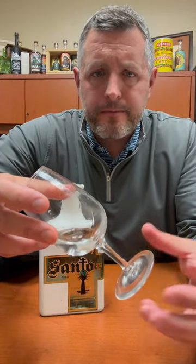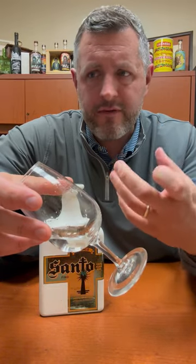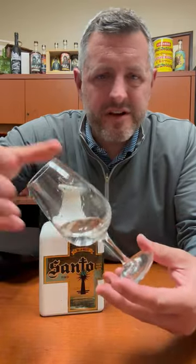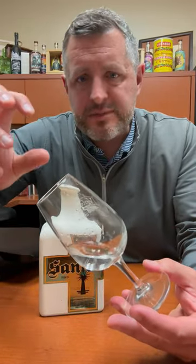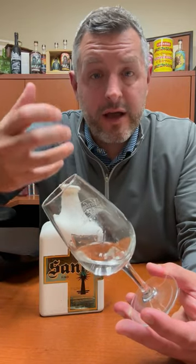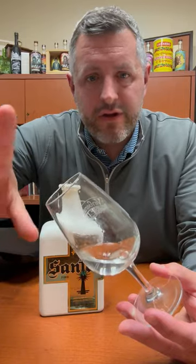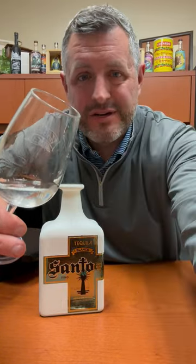On the palate, a nice little zip of lime, then agave earthiness, then spice, and then it finishes with this cinnamon-pepper-lime spicy note. Just that freshness of agave on the mid-palate that pushes the spice through to the finish is what you're really looking for in a fresh, additive-free tequila — and that's what Santo is, for a fantastic price. Cheers.